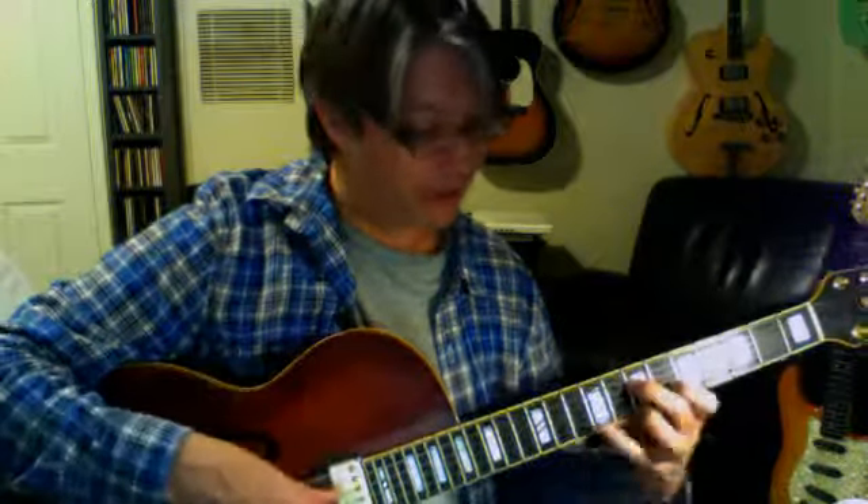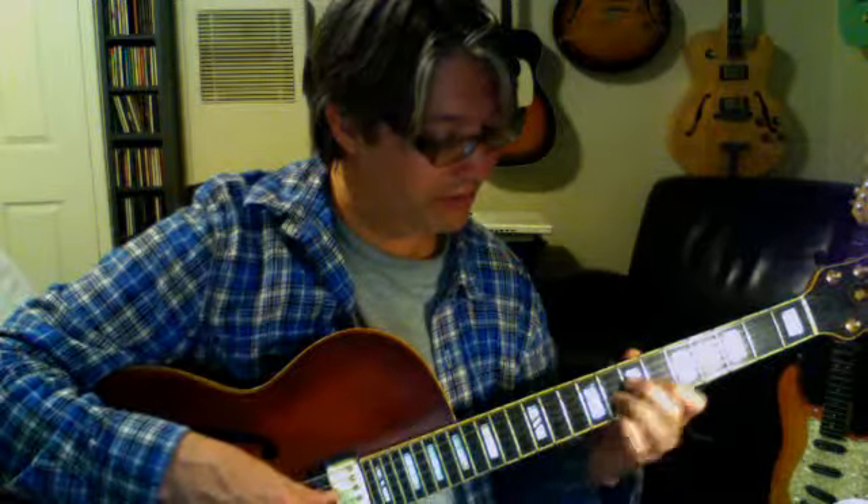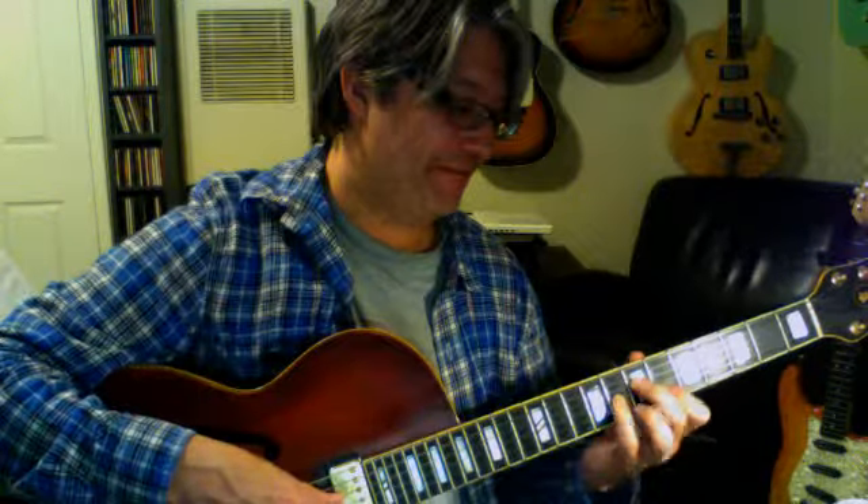Go to F7 right here. Neither the major 7 with a sharp 5 nor a flat 5 are particularly common chords. However, if we go to F7 and flat the 5, that's a pretty common chord — F7 flat 5, or F7 sharp 5, that's a very common chord. You can do an exercise going back and forth between F7 sharp 5, F7, F7 flat 5, F7, just to give your fingers a chance to get used to those transitions.